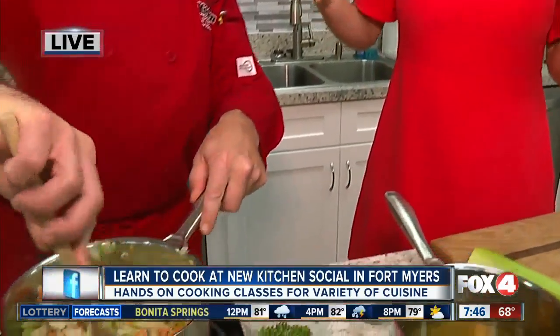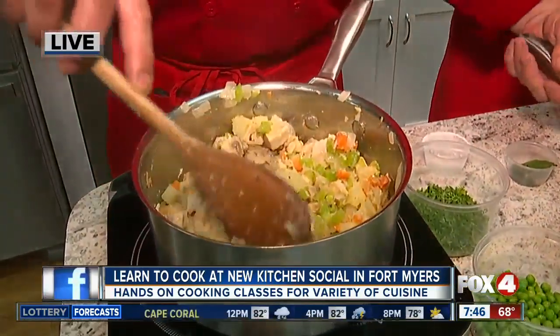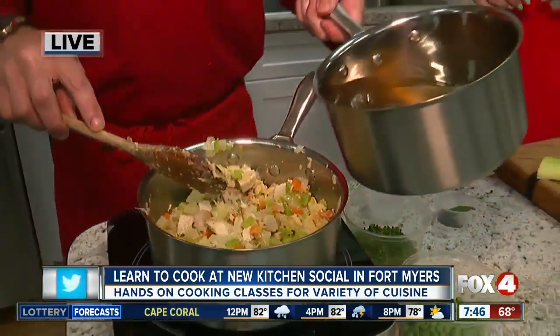Good morning, Chris and Lisa. I wish you guys could actually smell through the TV right now because it smells like garlic and butter and just amazingness in here. We've got Chef Ed whipping up some pot pie. That's just one of the things that you can make at the Kitchen Social.